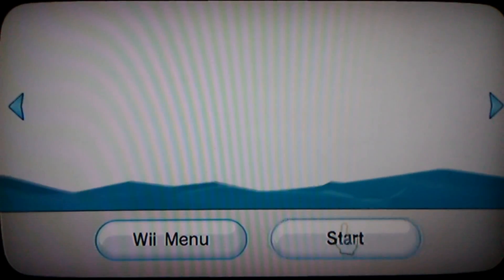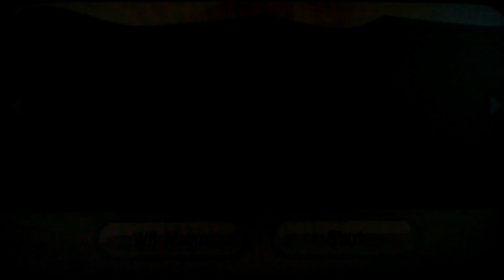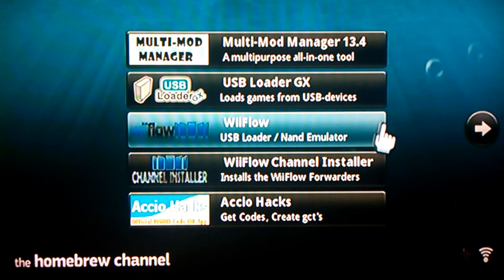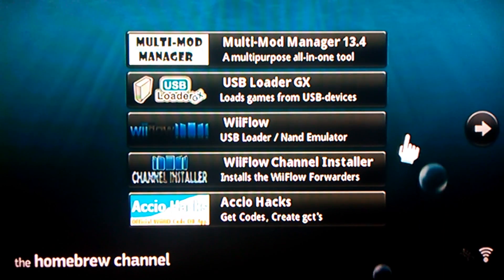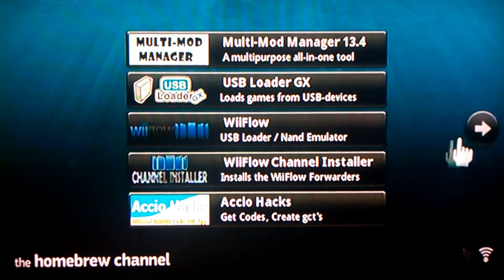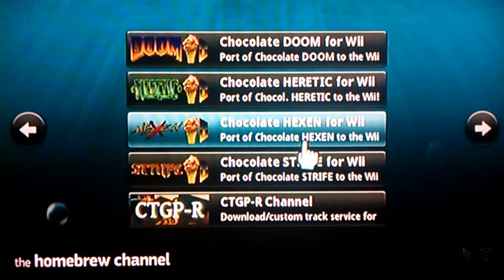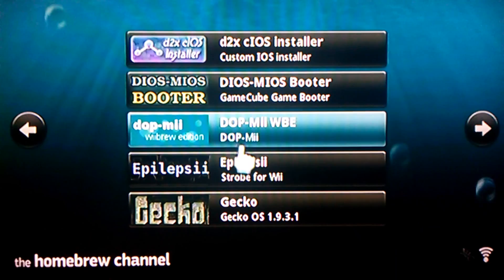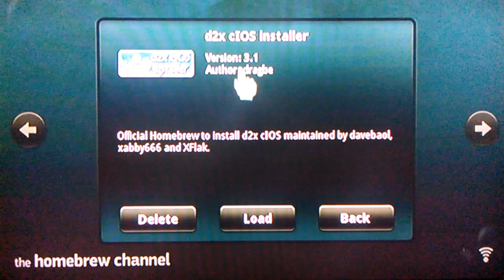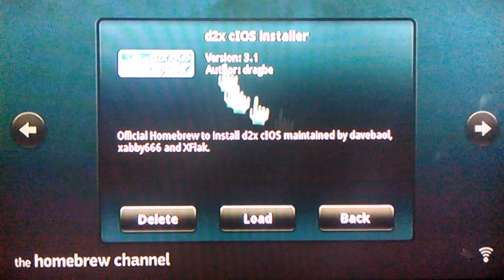Go to the homebrew channel. Then you're going to want to get the D2X C-IOS installer, if you don't already have it.